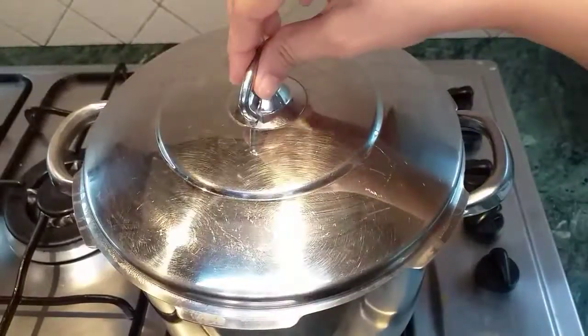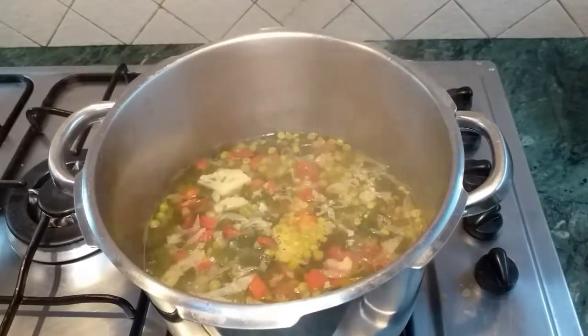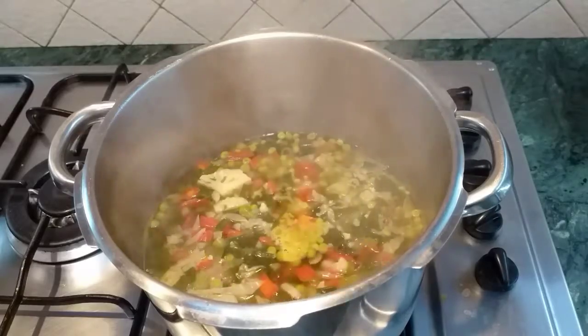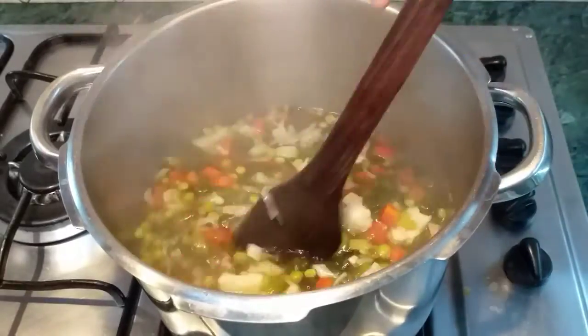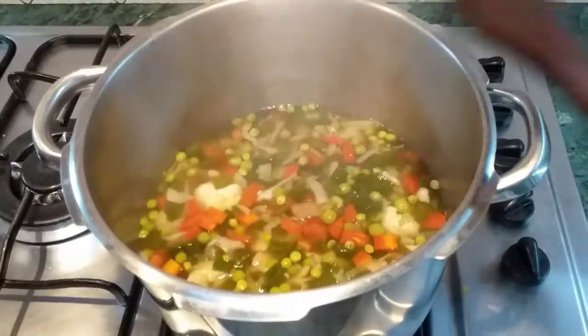Cover and cook the vegetables. After that, we will add half a teaspoon of chicken stock powder. You can also add it in cube form — that's according to your choice.